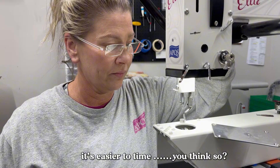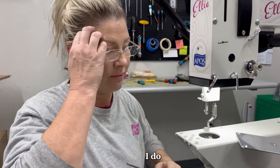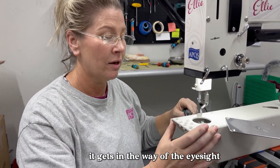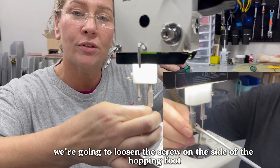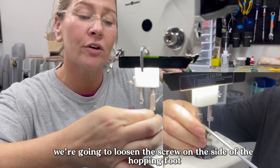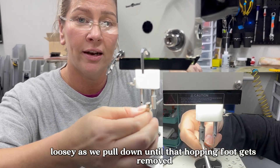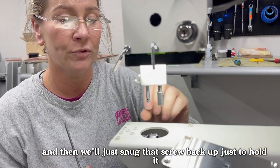Second thing, remove the hopping foot — it's easier to time that way. Some people like to remove the hopping foot because it gets in the way of eyesight, so we're going to do that today as well. With the same screwdriver, we're going to loosen the screw on the side of the hopping foot and turn it lefty-loosey as we pull down until the hopping foot gets removed, then snug that screw back up just to hold it.